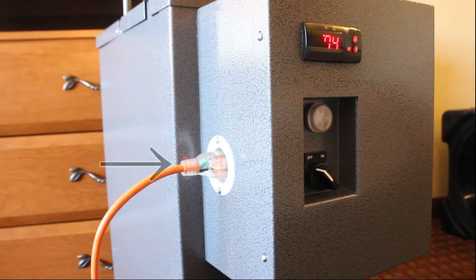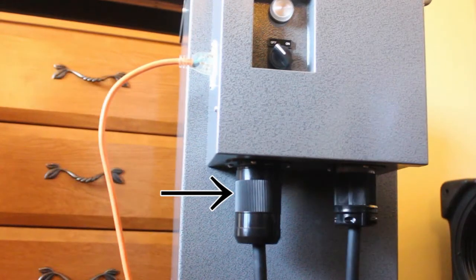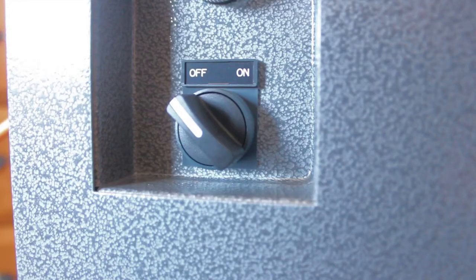The heater is powered by one low-voltage cord which plugs into the side of the control panel, and one or two high-voltage cords which plug into the bottom of the control panel.